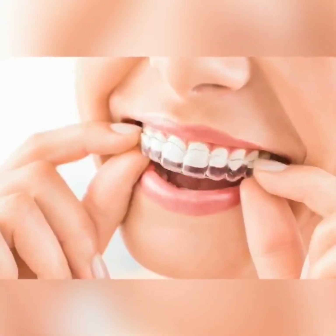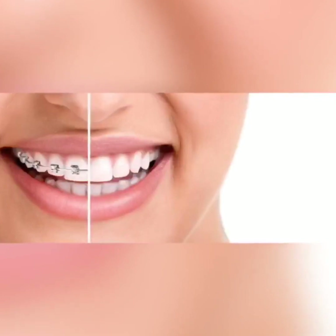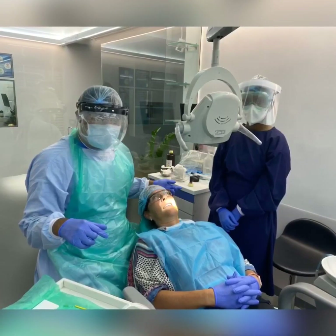Hello, I'm Dr. Milan Dada, an orthodontist. Today I'm going to show a very interesting thing which we can use during this pandemic to avoid any kind of aerosol during our orthodontic procedure.